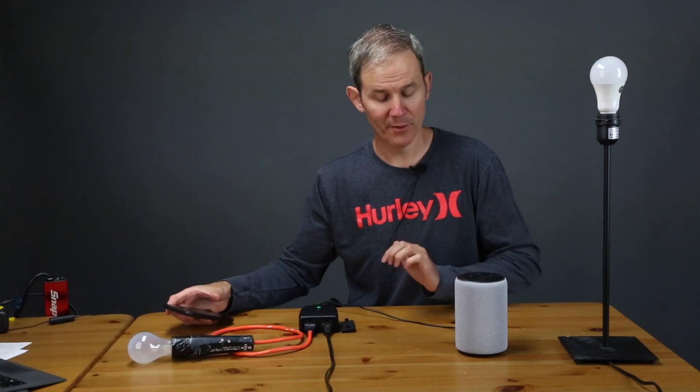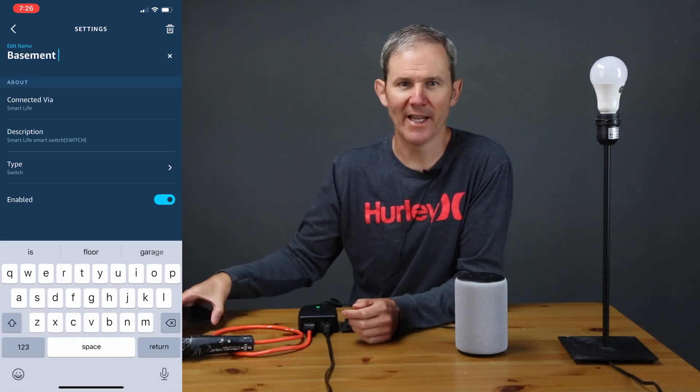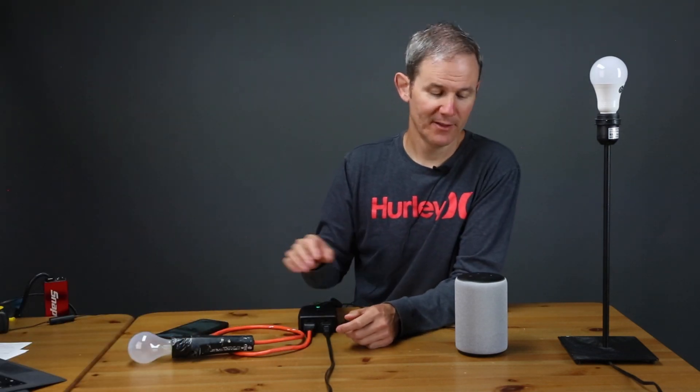Okay, so we should be good to go with Alexa. Let me turn those off. Alexa, turn on the outdoor plug. Alexa, turn off the outdoor plug. Let's try the individual switches. Alexa, turn on switch one. Alexa, turn off switch one. Of course, if you don't like the name 'switch one' you could always update it in the app — that's done under the settings for each device. Alexa, turn on switch two. Alexa, turn off switch two.